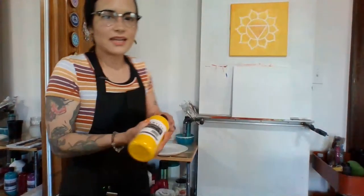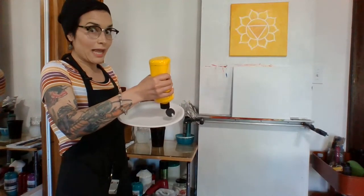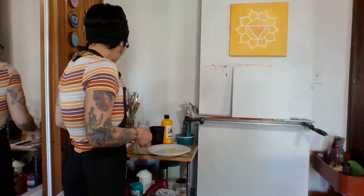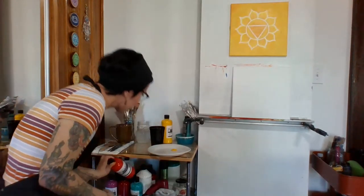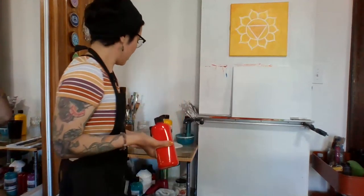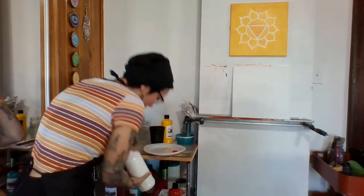Today we're painting the solar plexus chakra. I'm going to pour my paint — we're using yellow, the color of our solar plexus. This is our third chakra in this series. We're also going to use orange to give our chakra a little bit of a golden color, and then we'll have some white to bring out our chakra.